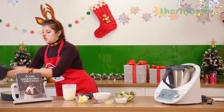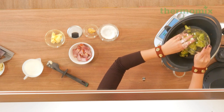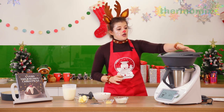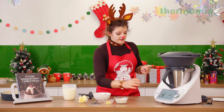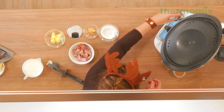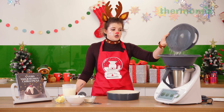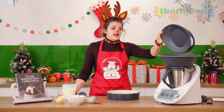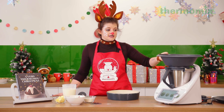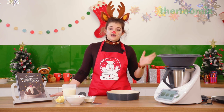We're going to pop the Varoma dish on top of the mixing bowl and the broccoli goes in there. If using leftover raw veg, steam it on top of the pasta while it cooks; if it's already cooked, skip this stage and add it at the end. This cooks for about seven minutes on Varoma speed one. A clever trick: when draining, pour the pasta directly through the Varoma dish containing the broccoli, so they combine together and hold until you need them.